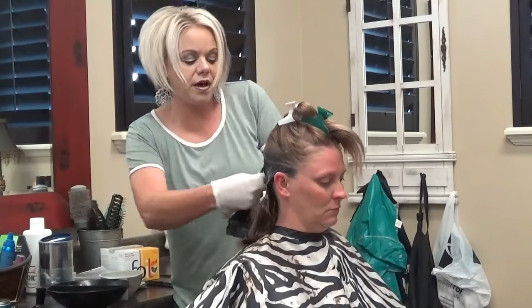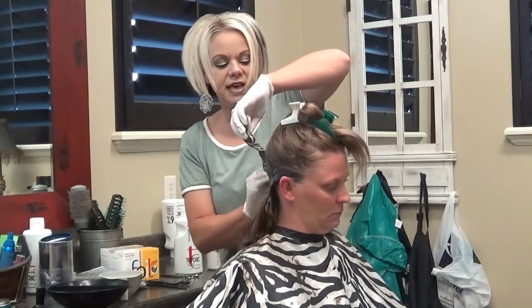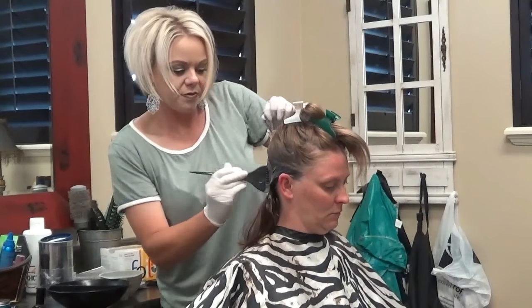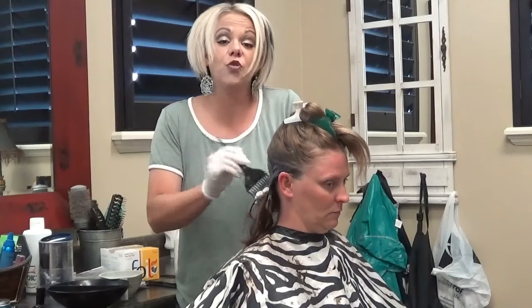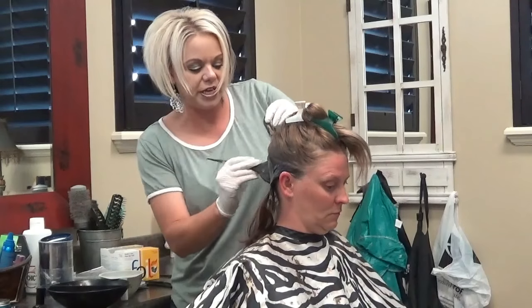With the bleach up top, I'm going to mix that with a 40 volume. We want her blonde to be really blonde — that's going to lift up four levels, the 40 volume. So that's what we're going to do with the bleach.